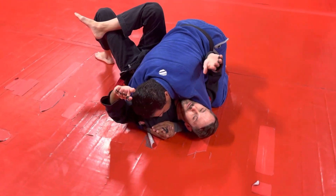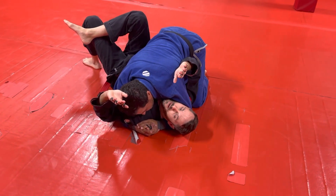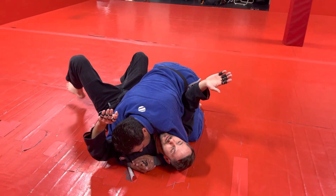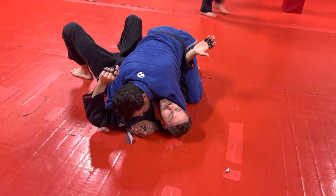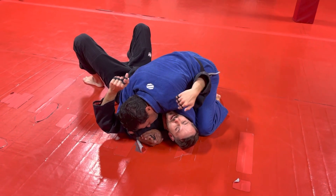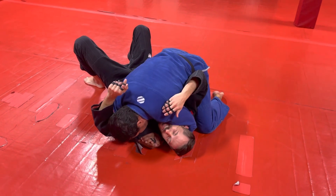The technique we're going to use for getting our frames back is basically the same for both frames. This frame is super important. If I can get my elbow in here, I can create space to get out. If I don't have my elbow in here, it's real hard to create space to get out, and he can smash me — that's very uncomfortable.